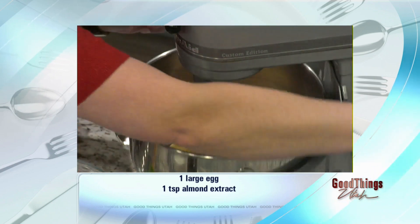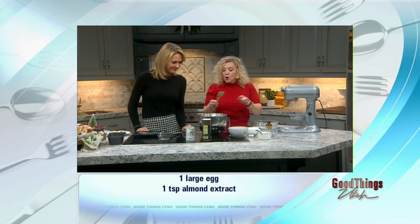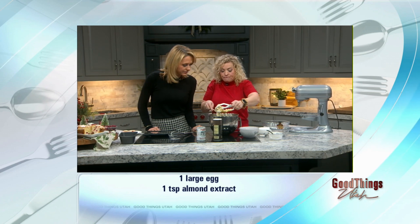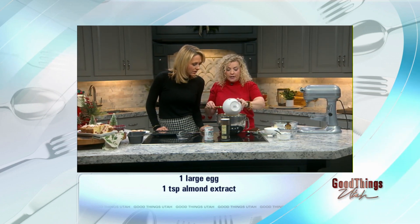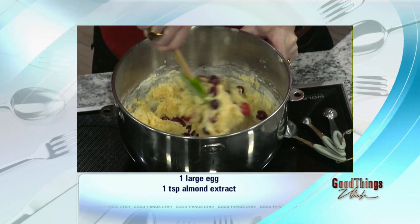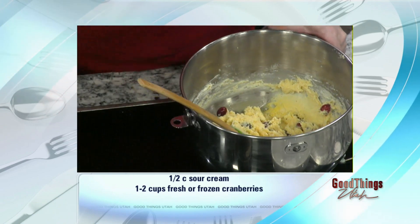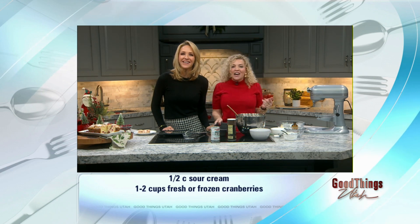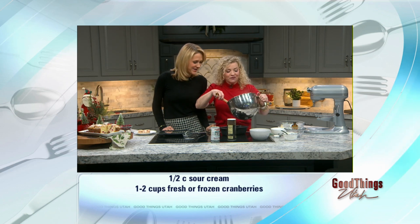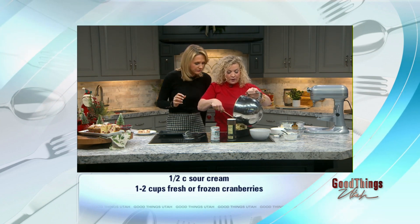Got that mixed — take this out. Then fresh cranberries: you're going to fold in the cranberries. Worst case scenario, you don't have fresh cranberries — it's okay, you can use the frozen ones. I got the fresh ones. You're just going to fold it in; you don't need to chop them up, just leave them whole and pour them right in. Mix it together, fold it in. The batter is almost like a cookie dough consistency — it is thicker.